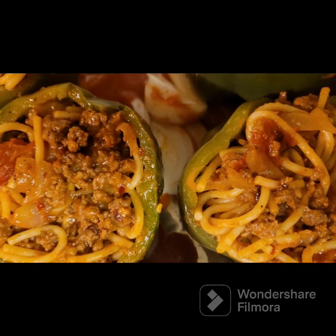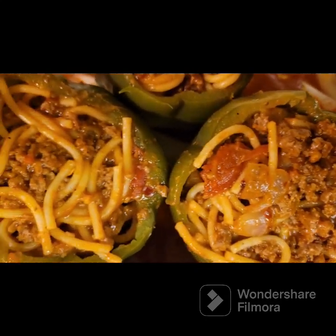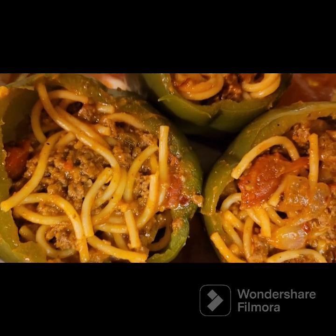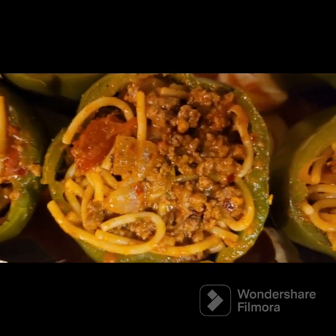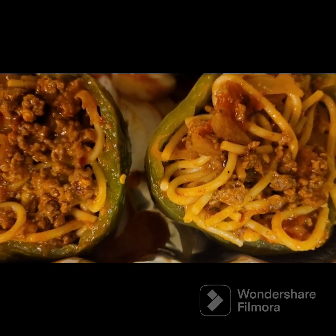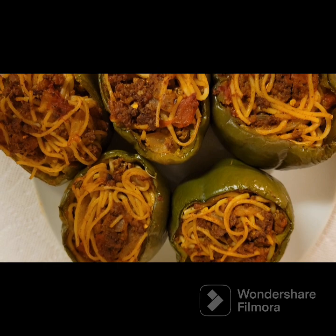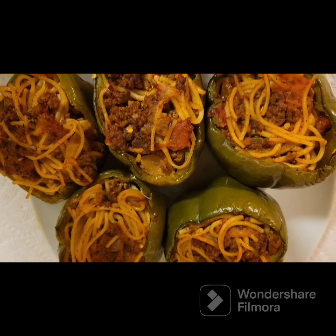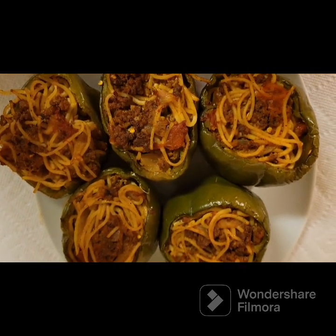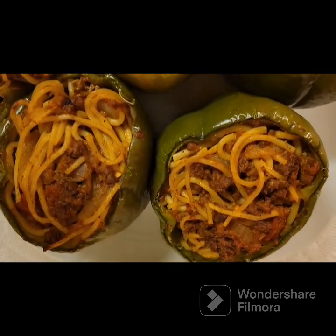Y'all can cook rice and then mix it with the ingredients you're going to put on the inside — you can do it that way as well. But I chose to use spaghetti. This is the final results — I pulled it out of the pan and put it on the serving dish, and I just love the way it came out.